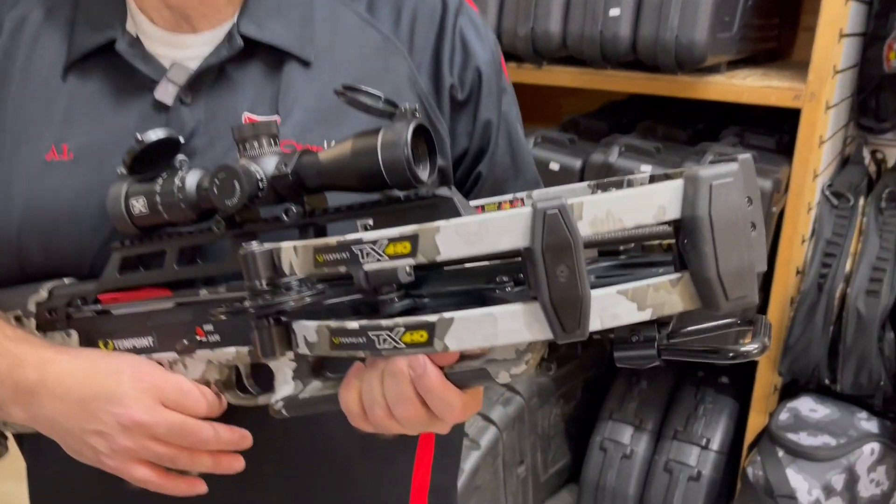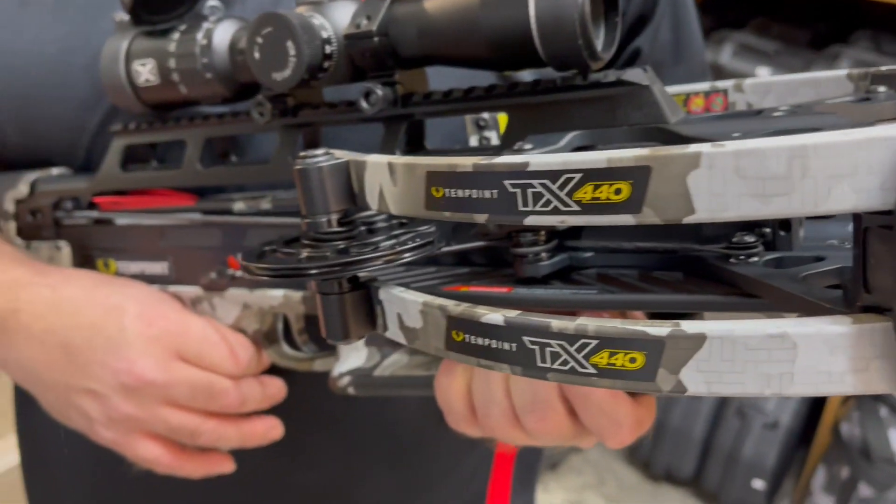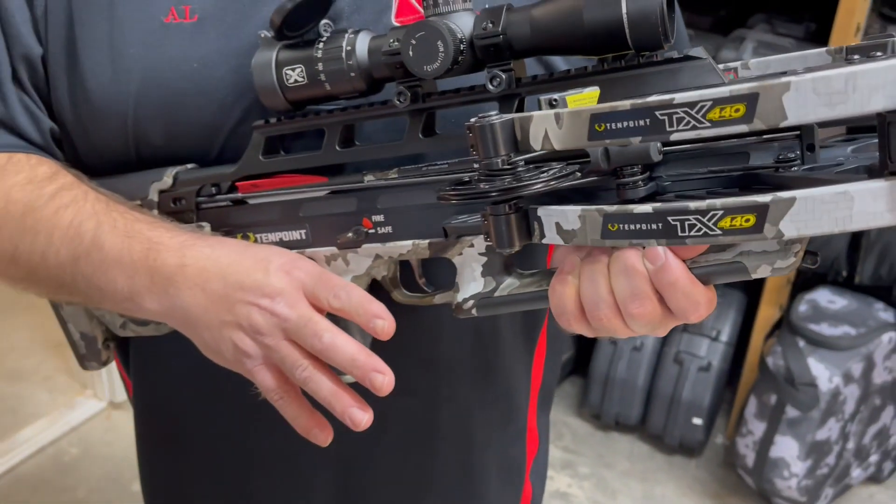Hey guys, Al Escobedo here with CrossbowExpert.com. I got in my hands a new bow for 2024. This is the TX440 from 10 Point Crossbow Technologies.